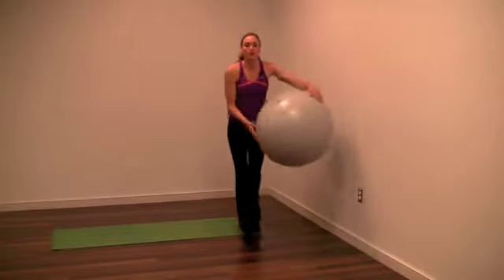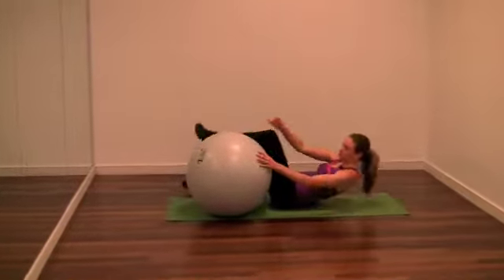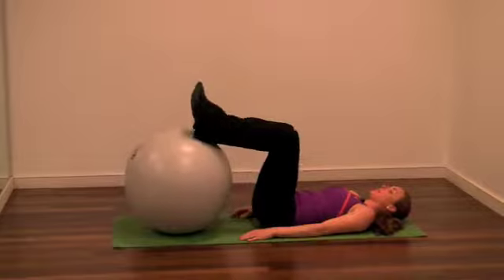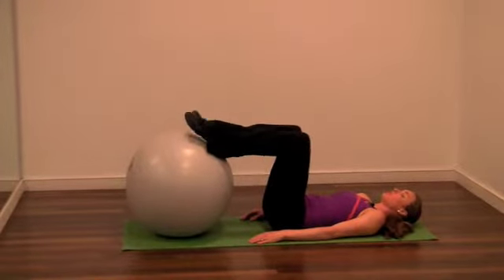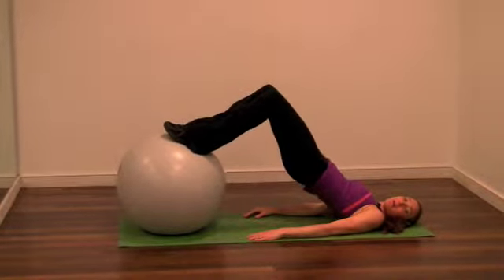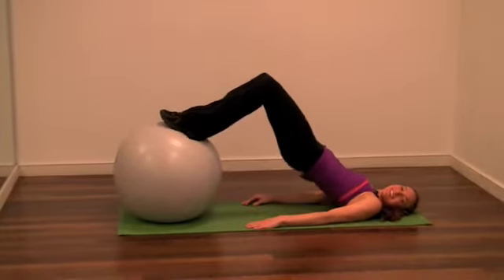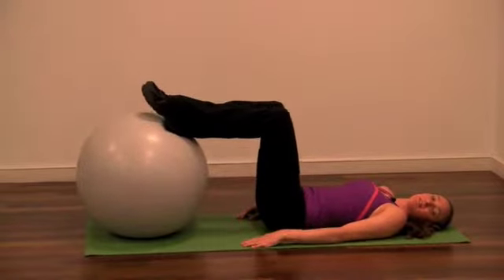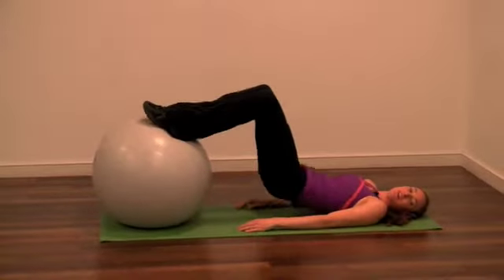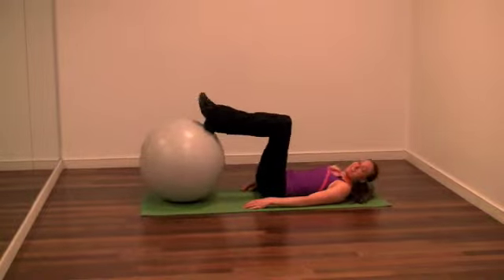For the next exercise, we're going to drop down onto our back, and the ball is going to be placed underneath our feet. We're going to work glutes in a different way. Relax your neck, your lower back is on the ground. Push your heels into the ball, squeeze your glutes, and lift your hips up to the sky as high as you can — exhale, hold it, and lower down. Really make sure you're using your lower abs here to stabilize yourself and pushing those heels into the ball.